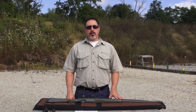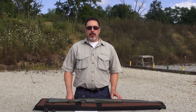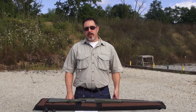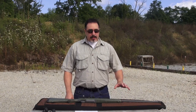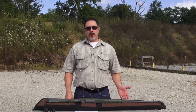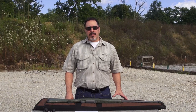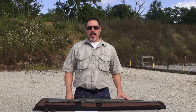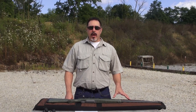Before we get started, I wanted to talk about the accuracy guarantee. Legendary Arms Works guarantees that our rifles shoot within one minute of angle with factory premium ammunition for a three-shot group. Why a three-shot group? Our barrel contour is not too heavy and not too light — we wanted these rifles to be comfortable to carry in the field. If you shoot more than three shots, the barrel is going to heat excessively and start to string shots. Three shots is good enough to know the capabilities of your rifle and ammo combination.